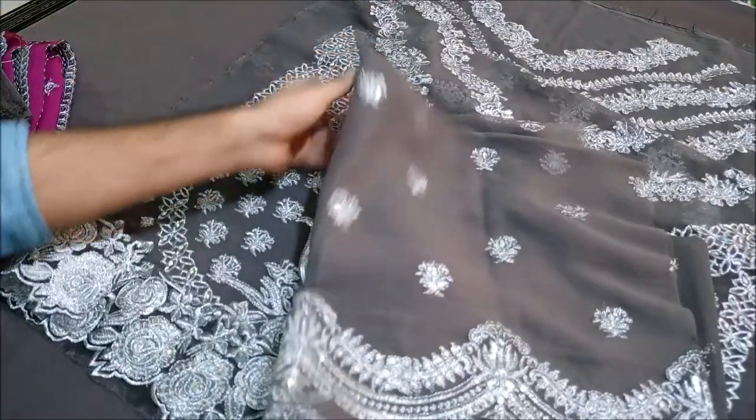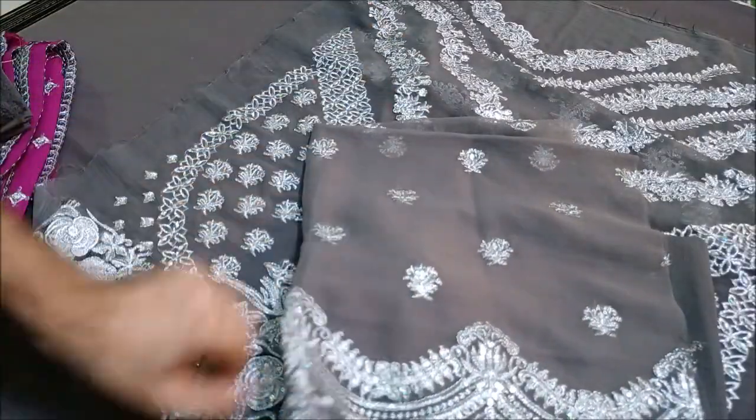This is the chiffon — the chiffon fabric.